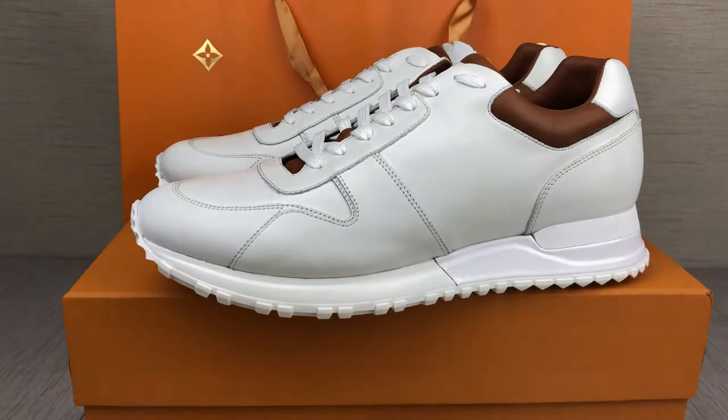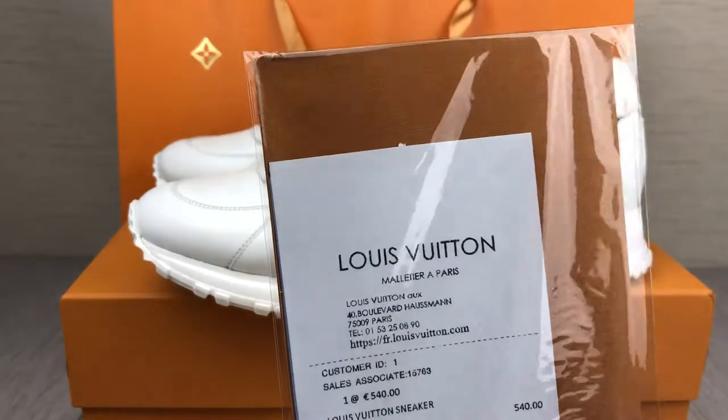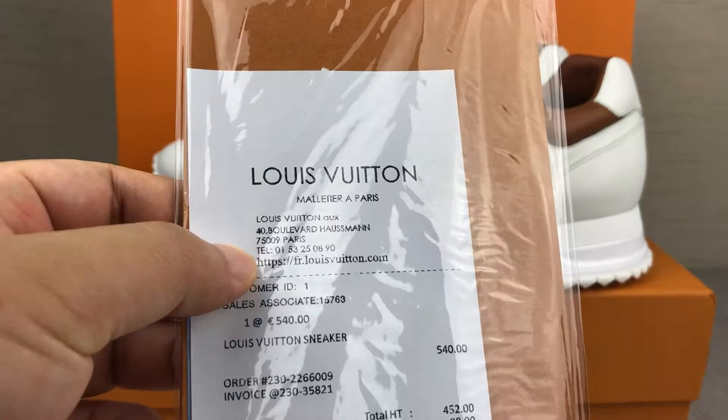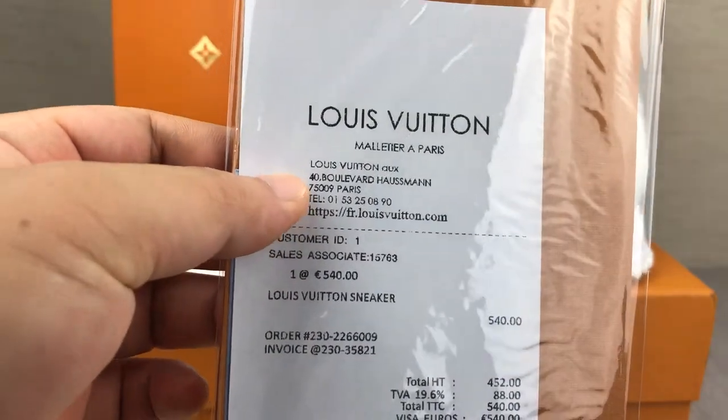Louis Vuitton sneakers. Hi, friend. I'm LordaCakeSam. Do you see this recipe before? Here was a Paris original store recipe.